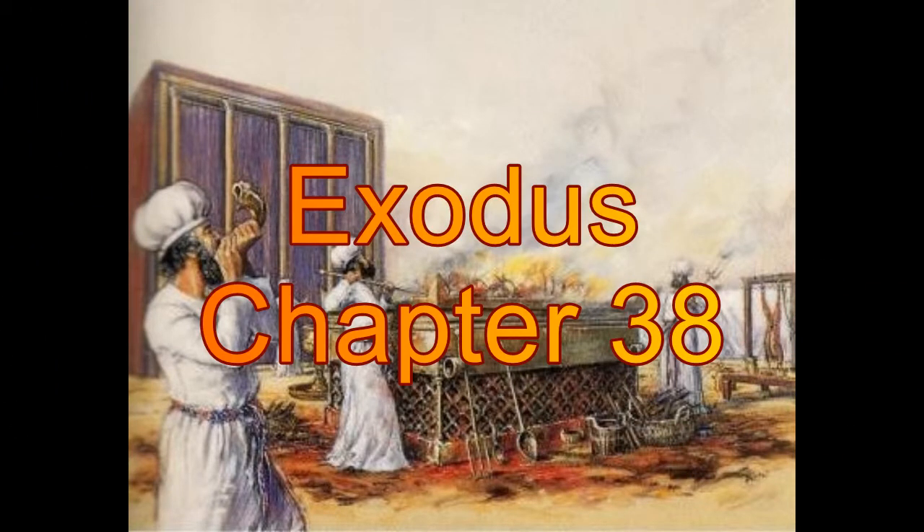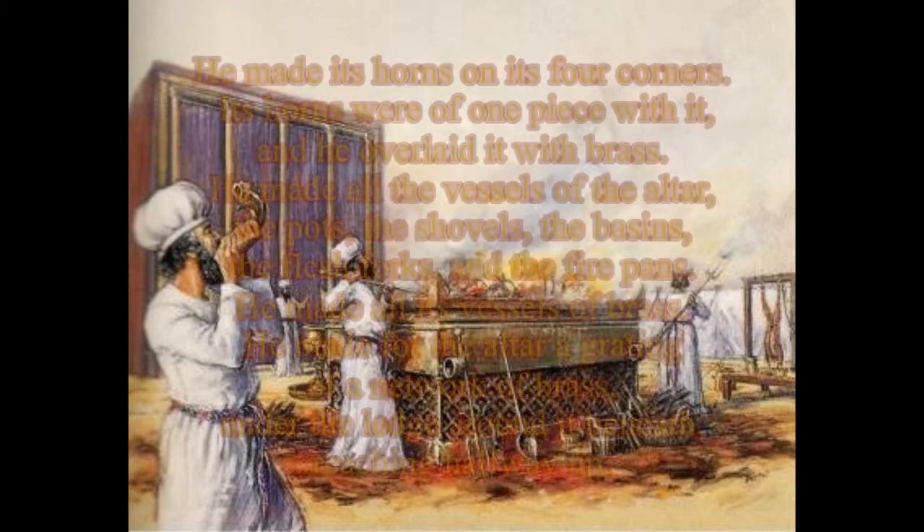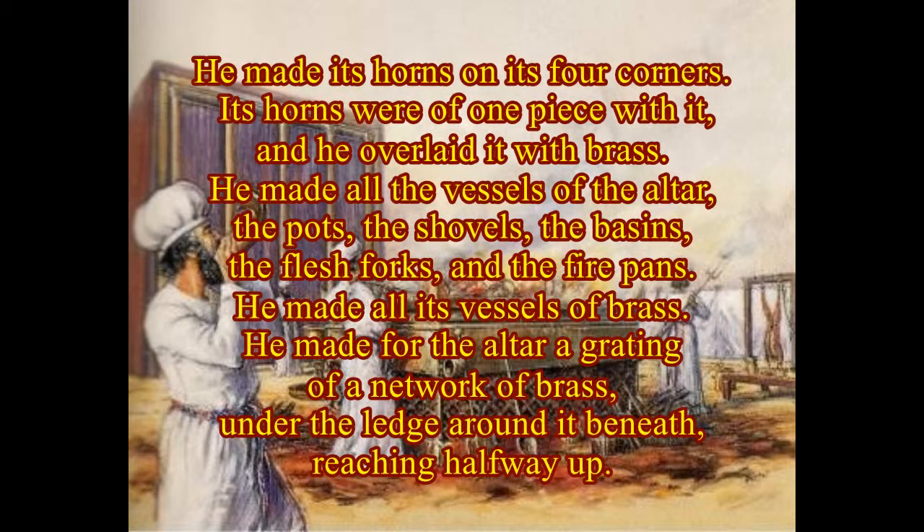Chapter 38. He made the altar of burnt offering of acacia wood. It was square — its length was five cubits, its breadth was five cubits, and its height was three cubits. He made its horns on its four corners; its horns were of one piece with it, and he overlaid it with brass. He made all the vessels of the altar: the pots, the shovels, the basins, the flesh hooks, and the fire pans — he made all its vessels of brass.